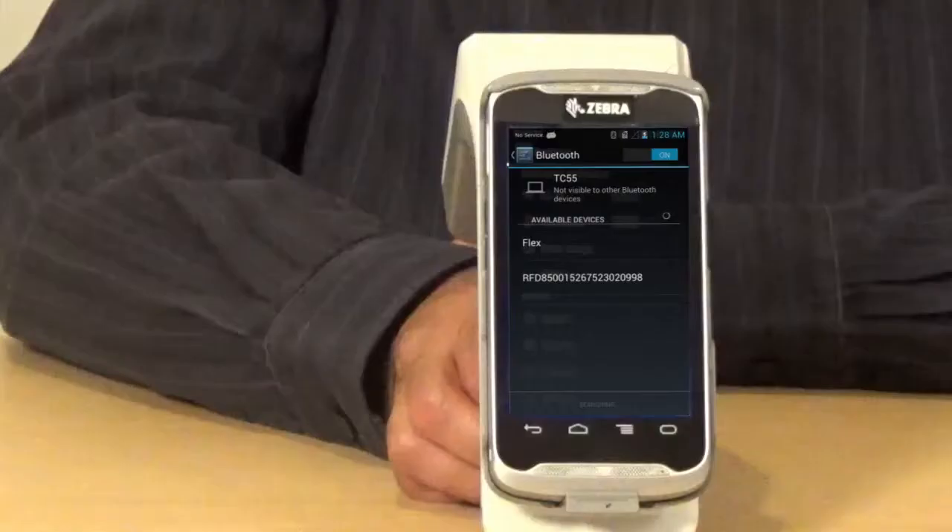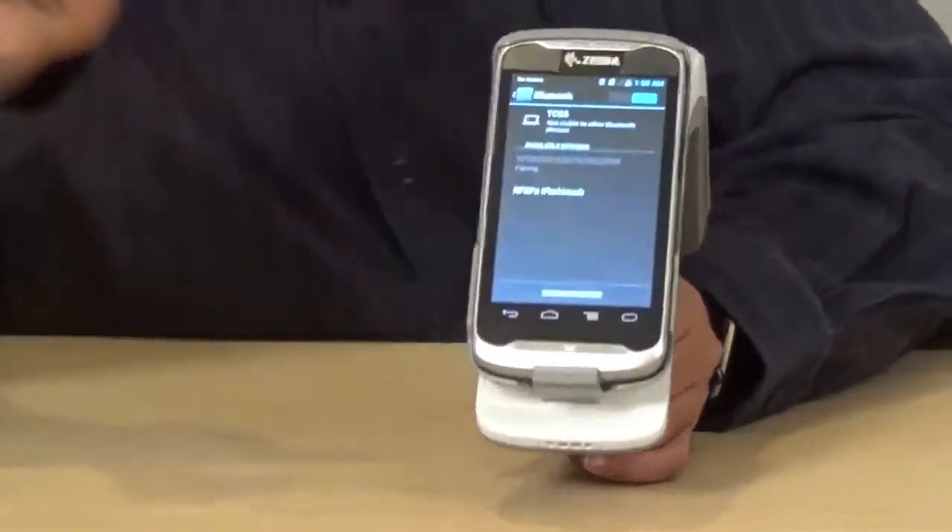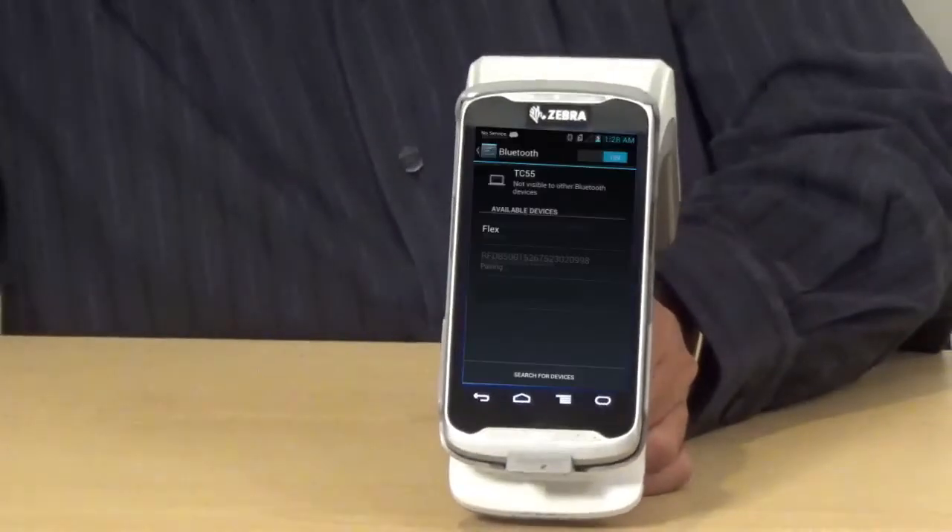Just tap on Bluetooth here. As you will see, it's looking for the devices. It's already found the RFD8500 device. Once you select the particular device here, it shows the status on the Bluetooth LED — it starts blinking faster.